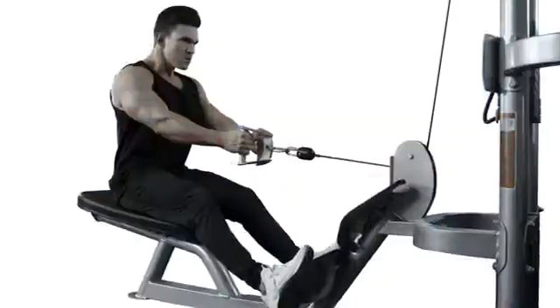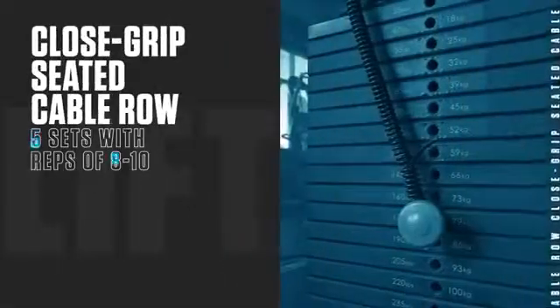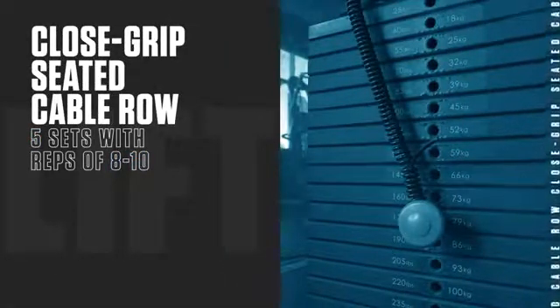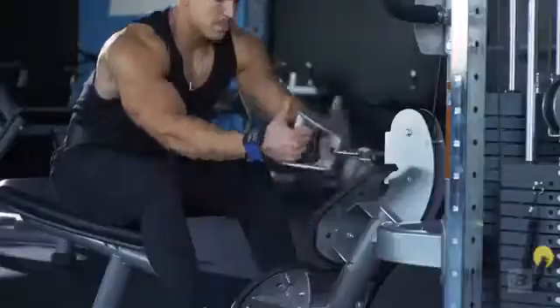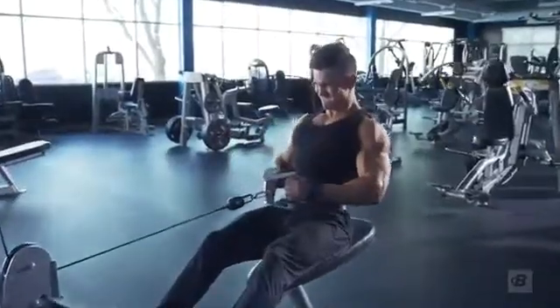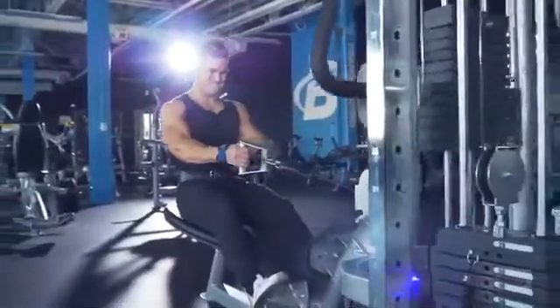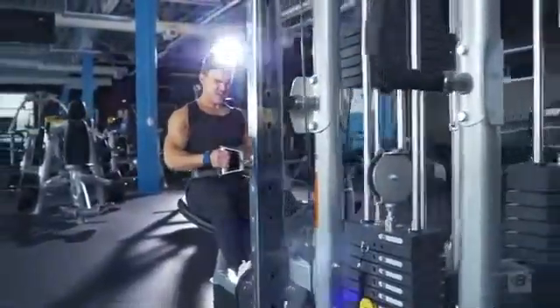Moving on to the next exercise, we have close grip seated cable rows with a V-bar. We have five sets of eight to 10 reps. Focus on the squeeze here: go up, stretch your back, then pull back. Just pause for a split second, squeeze as hard as you can, and then return to the start position.